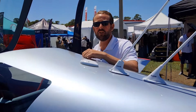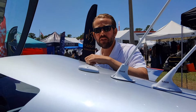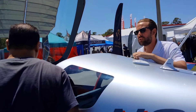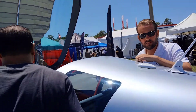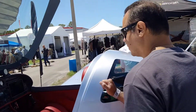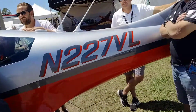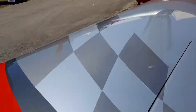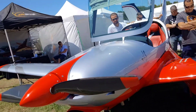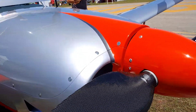So what do we got here? VL3 aircraft, made in the Czech Republic. Has a 914 engine. This is not a homebuilt — this is factory built. It does 160 knots at 10,000 feet, and it cruises at a normal setting at 5,300 RPM. Powered by a Rotax 914. Carbon fiber prop, I believe.